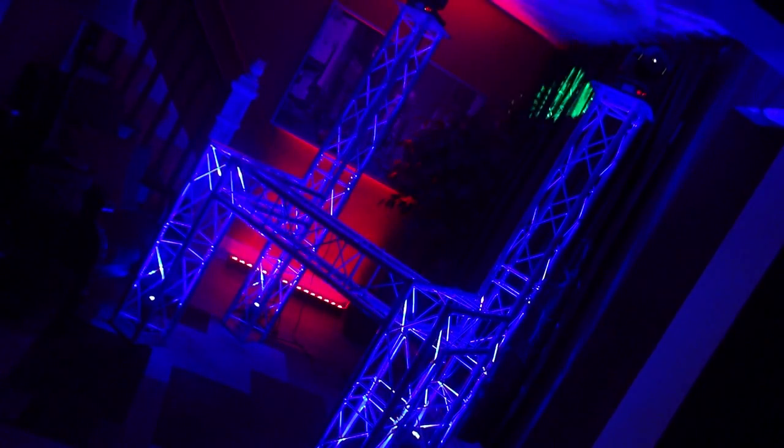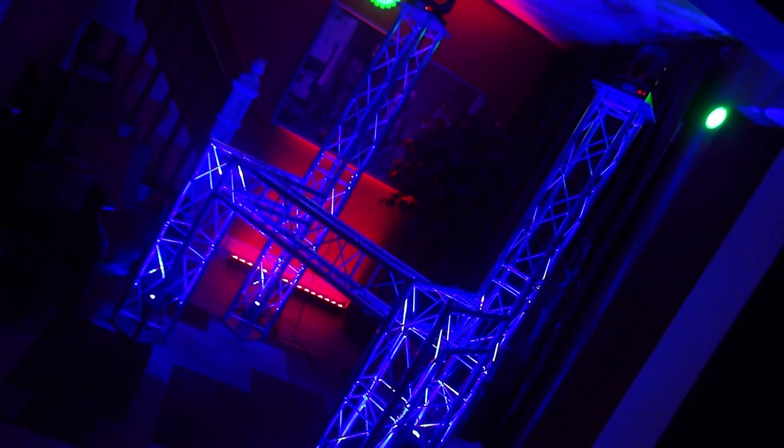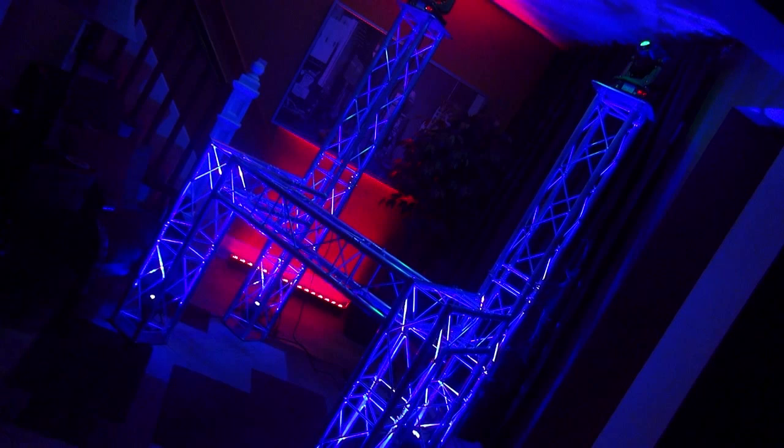About a week ago I did a teaser video on this right here. I'm calling it the spaceship — it's made entirely out of Global Trust America F-24 truss, which is much smaller than the F-34 truss you're used to seeing me use.